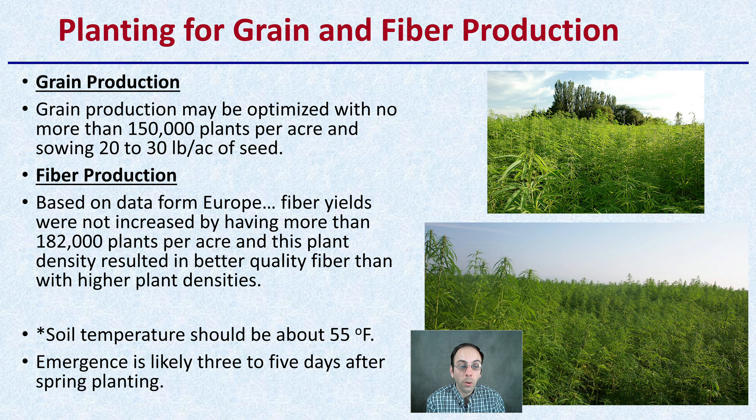Keep in mind that soil temperature should be around 55 degrees Fahrenheit, and emergence is likely to be three to five days after spring planting. If it's warmer than 55°F, germination will probably be a bit better. If it's cooler than that, it may stunt or reduce the rate of germination you see with your seeds.